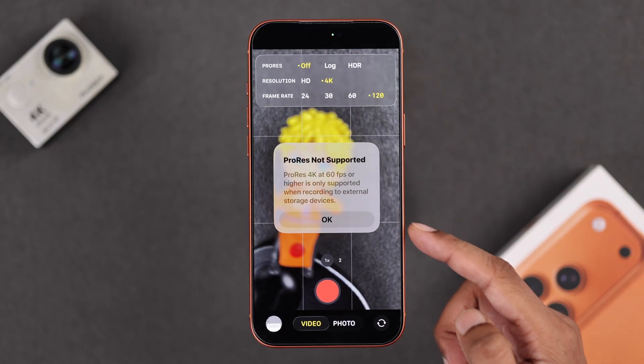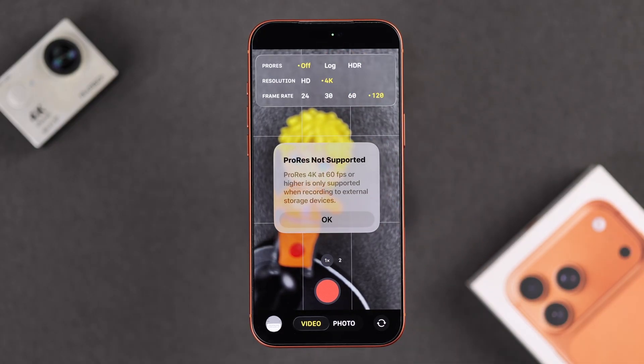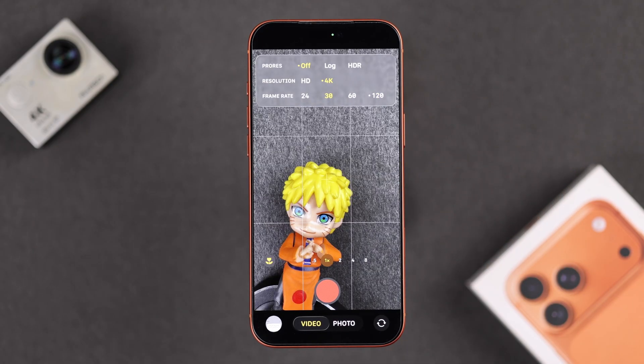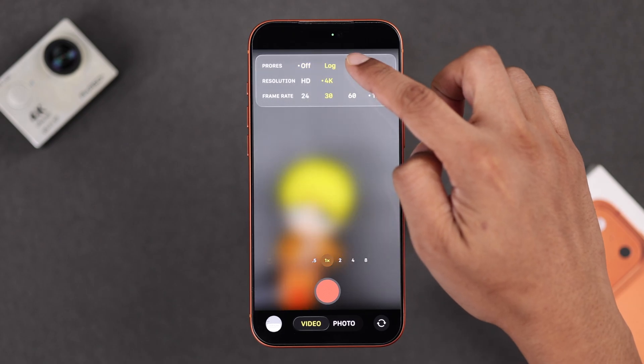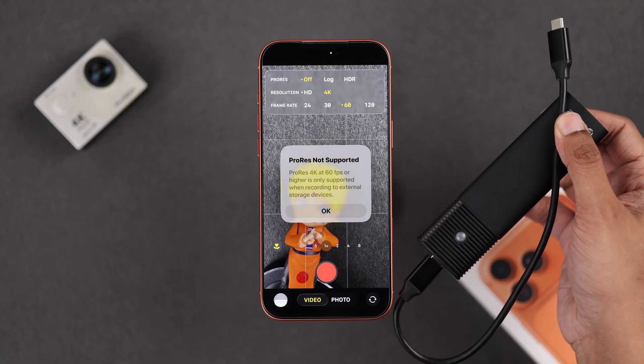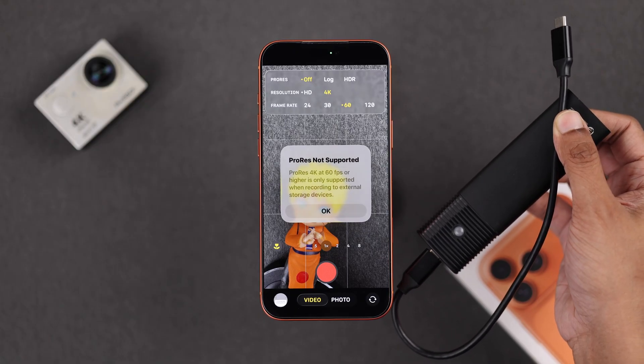Note that if you don't have an external storage connected to your iPhone, you will be limited to 30FPS when shooting Log or HDR at 4K. So if you want to shoot at 60 or 120FPS, connect an external SSD.